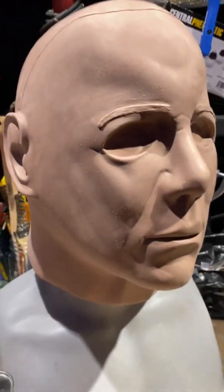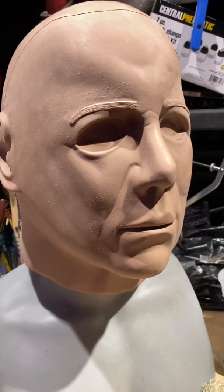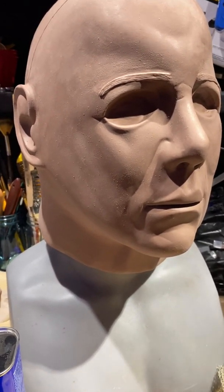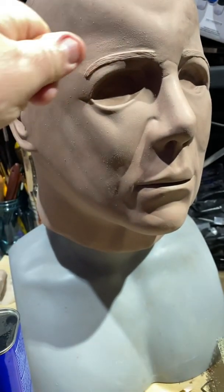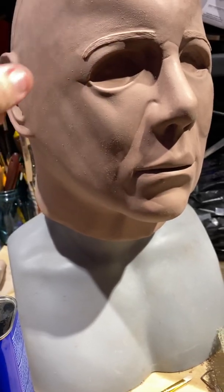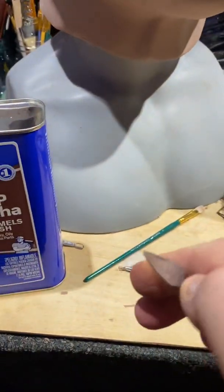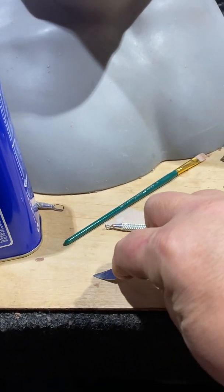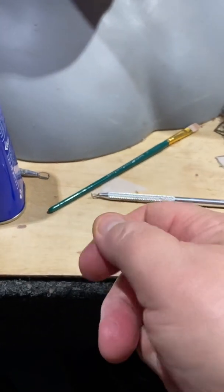I don't have wrinkles in a Michael Myers mask yet, not until I do the 2018 version. Then I'll show you how I do wrinkles using a piece of plastic — you put it over top and take your tools and rub it in for the wrinkles. You don't want to put the tool directly on your clay because it takes away clay.